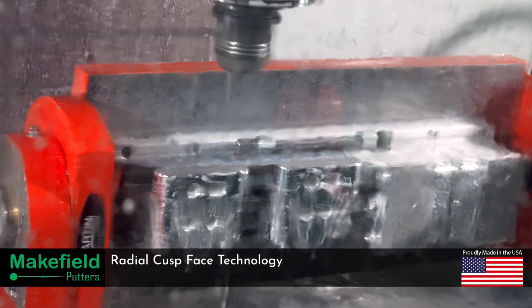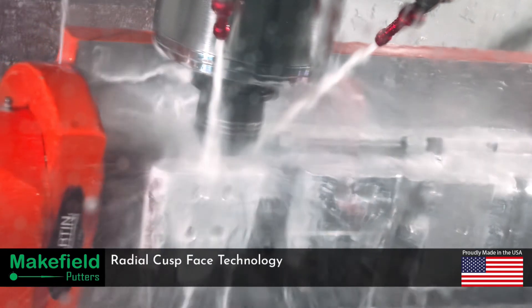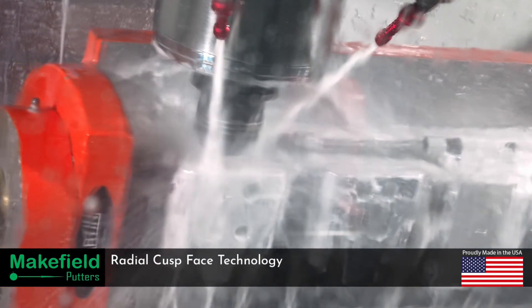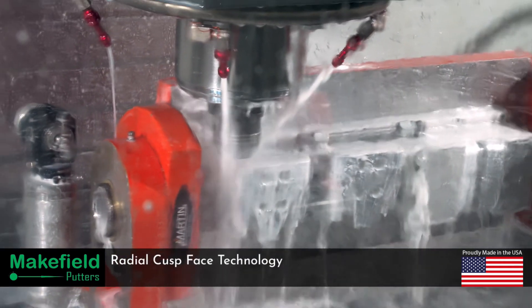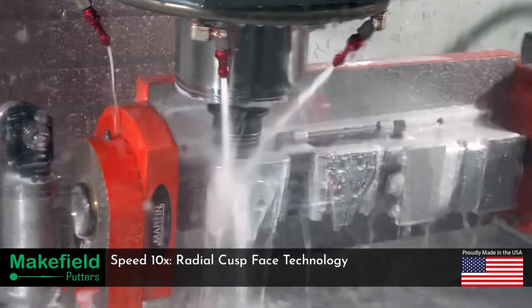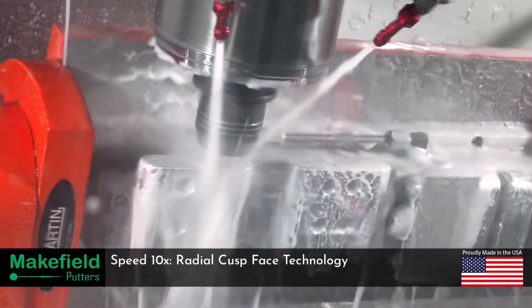After many months of design, prototyping, and testing we arrived at how to machine our radial cusp face technology. The face is a critical component of how our putter helps reduce skid, improve roll, and keeps the ball on target. In real time, the face ball milling actually takes minutes per putter, but it's worth every second.